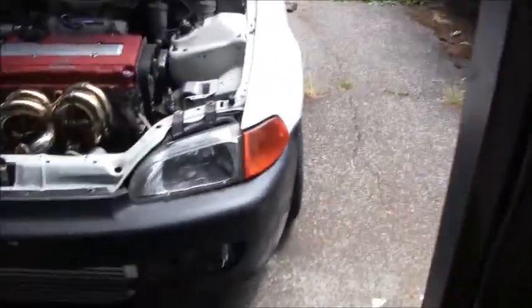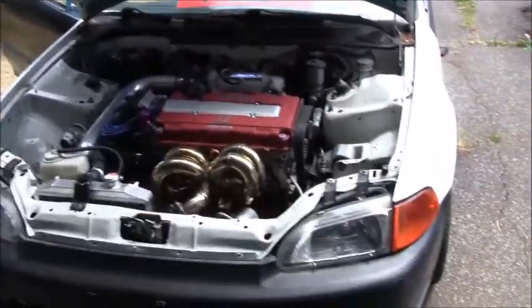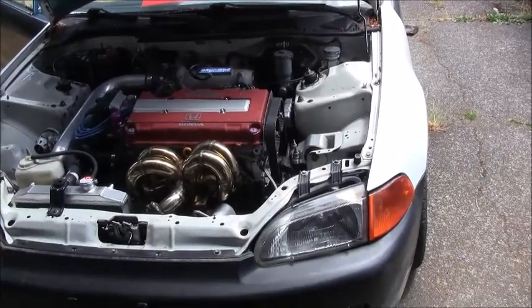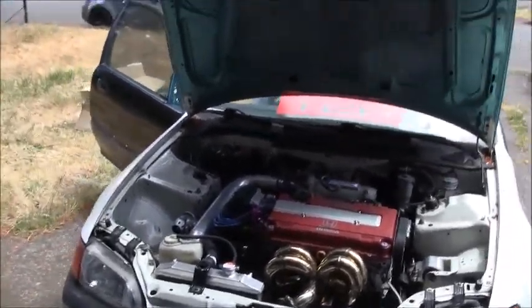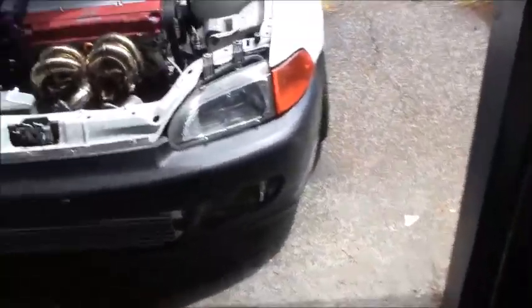Alright guys, beautiful day out here on a Saturday. Perfect day for my wideband to come in. What I'm going to be doing today is putting in the wideband and doing a little bit of tuning on this car, and hopefully be able to drive it to the car wash. Haven't been driving this car in a long time. We'll see how far we get.